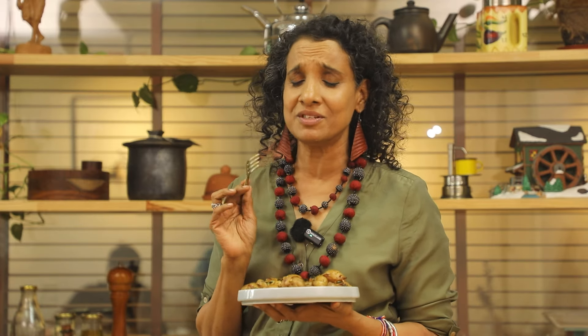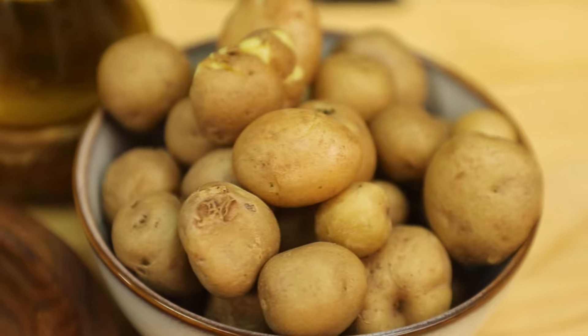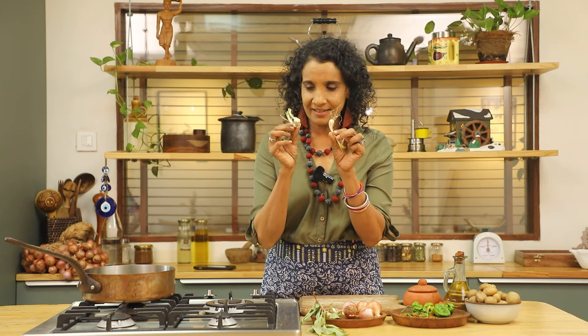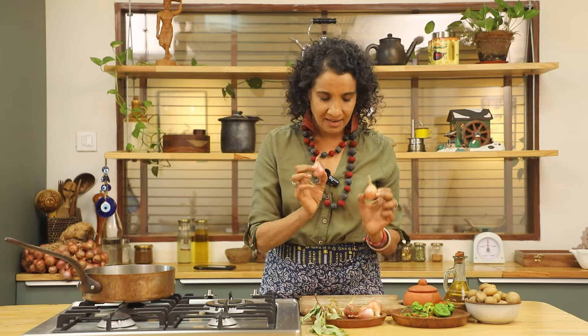Welcome back to our kitchen where we do deliciously healthy and easy-to-make recipes. Today I want to make smashed baby potatoes with sichuan leaves — it's not only the sichuan pepper, the leaves are useful too. I experimented in my kitchen and absolutely loved it. I'm using fresh sichuan leaves, wild garlic, young tender garlic, onions, peppers, chilies, and of course potatoes. Boil your potatoes with the skin and leave the skin intact.